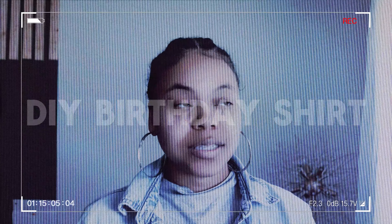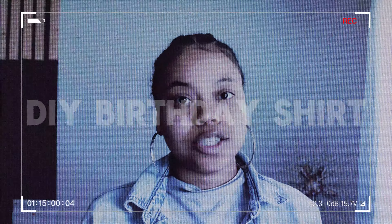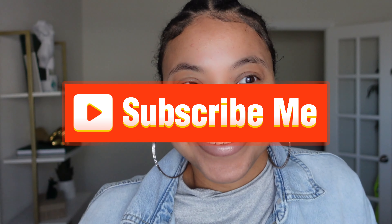This is going to be a friendly DIY that anybody can do. Welcome to my channel, I'm Mercedes. If you're new here, welcome, and if you're returning, welcome back. Today I'm doing a DIY video — every single year I make a birthday fit, a birthday shirt, something for her birthday. This year is no different — homegirl is turning 10.